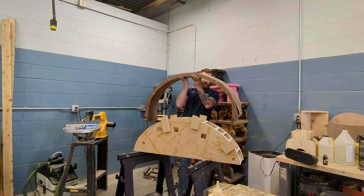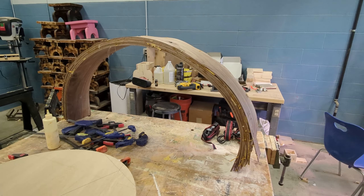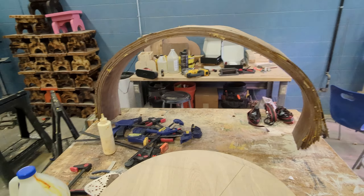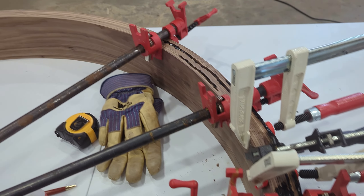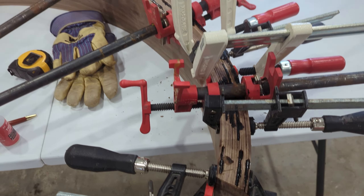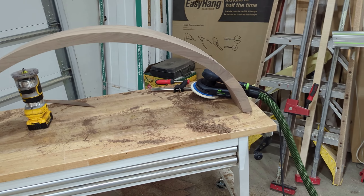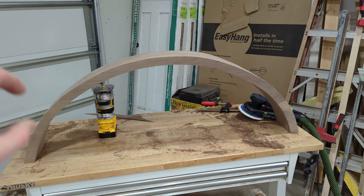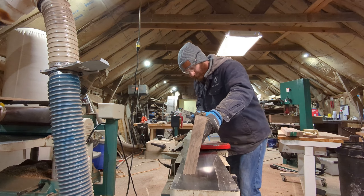We have an arch — not a pretty arch, but we have an arch. This thing is not ideal. I've got some delamination occurring, I didn't get even clamping pressure, and you can see waves all the way around it. First thing I did was fill some of those gaps and reclamp them with CA glue, which did help close them up a little bit. Next I planed and sanded away some of those waves, and the best thing I could do was put veneers on the face to hide the layers and gaps.